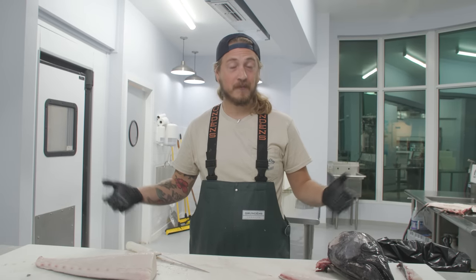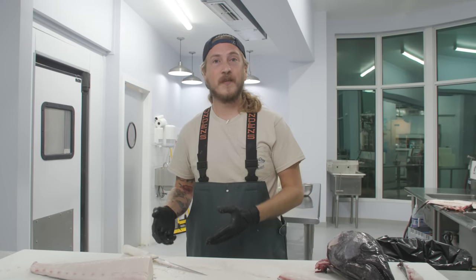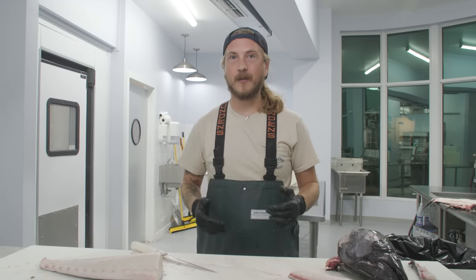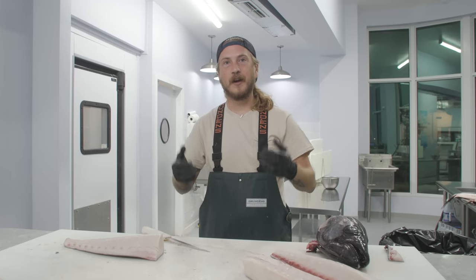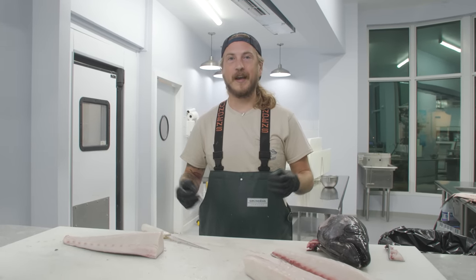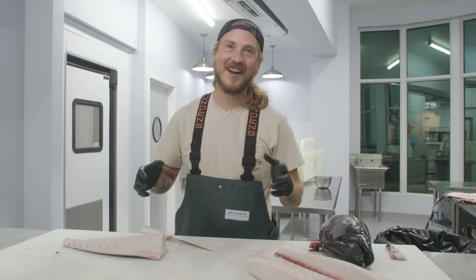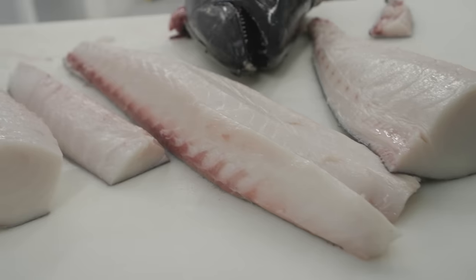A quick word from the FDA: they would like you to have your fish frozen before eating it raw. If you're using an at-home freezer, they want it in there for at least five days. If you're using a colder commercial or retail freezer, you can reduce that time — look it up, make sure you're within the rules, and put in your appropriate disclaimers. Now that we got that out of the way, let's eat this fresh, never-frozen fish raw.